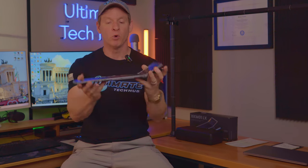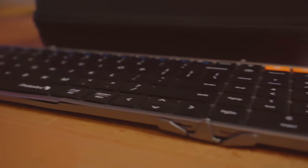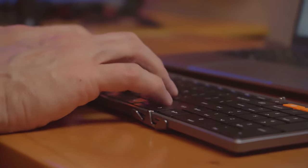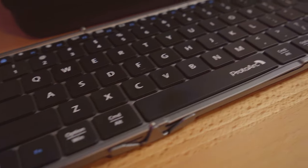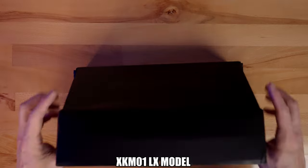When you unfold the keyboard it will lay flat and it's very thin, and this makes it very comfortable on the wrists. The buttons are low profile and very smooth, and the letters and numbers are printed large on the keys so it's very easy to see in low light.